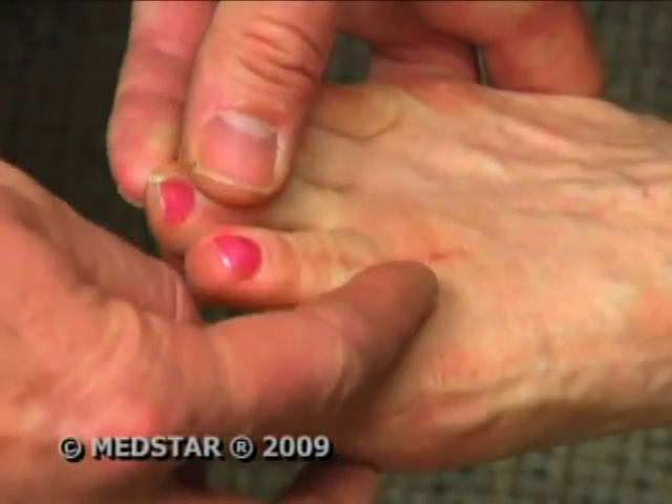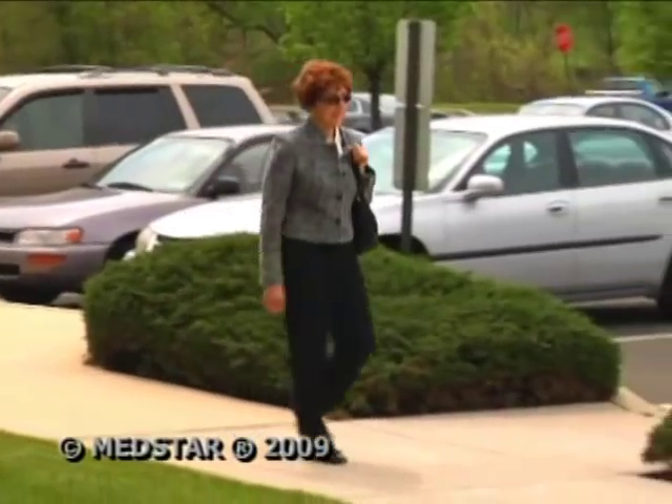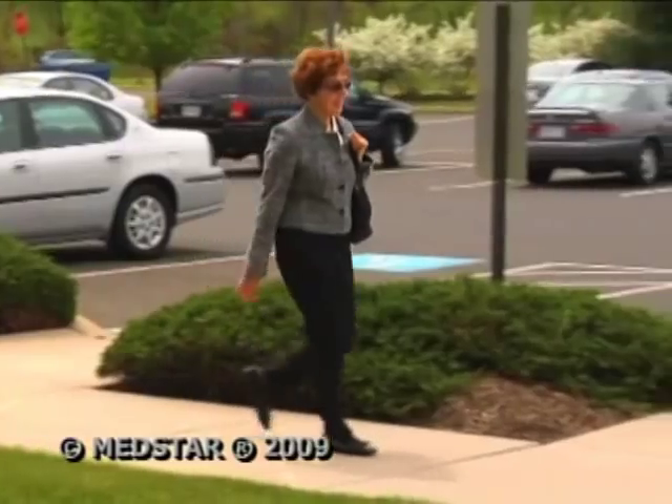The permanently implanted device offers benefits that traditional surgery doesn't — including not having a pin exiting the toe and getting back to mobility quicker. These are advantages Judy is enjoying every step of the way.